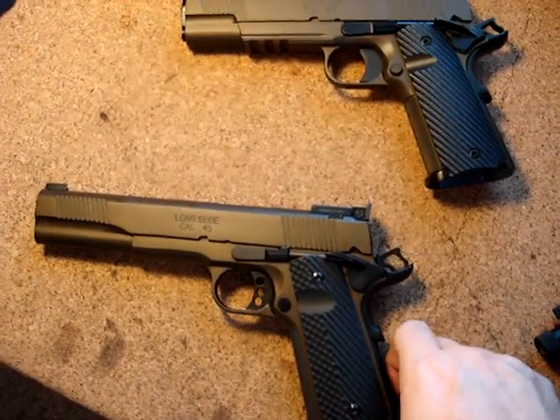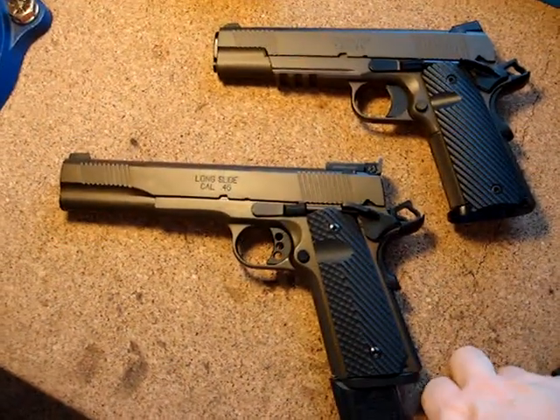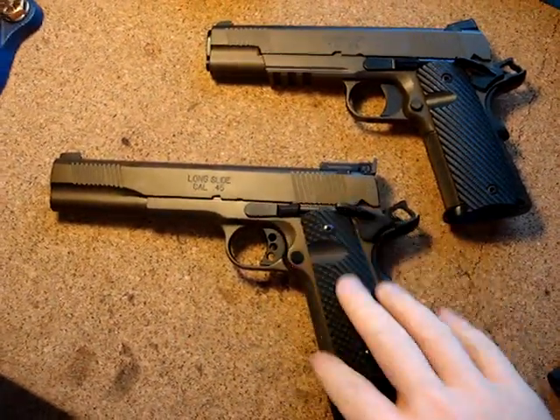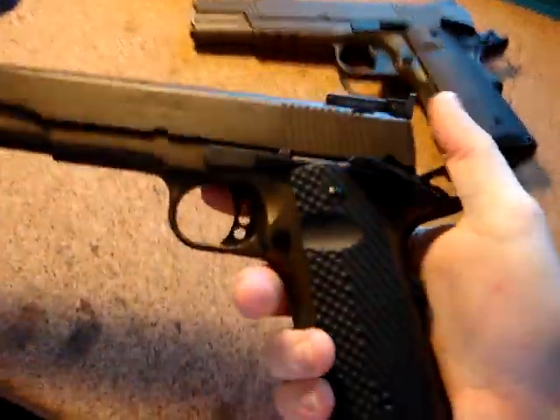This is a 6-inch long slide, of course, without a rail. Same color — my kind of custom color I blended from Cerakote, the Midnight Bronze. Of course, a little bit of black in the Burnt Bronze, and that's what it turns out to be.